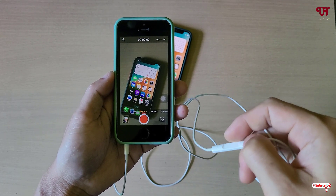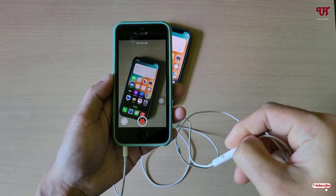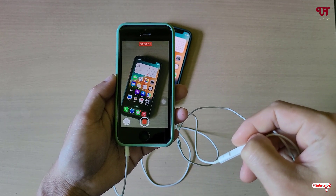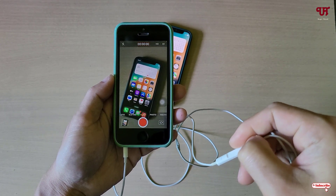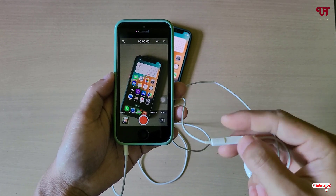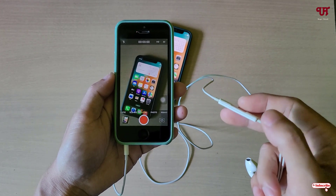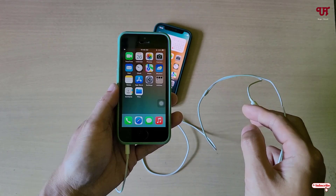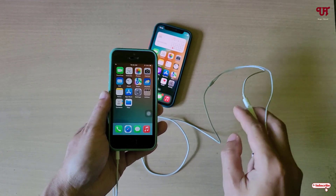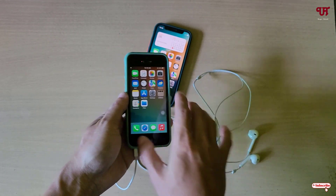Let us try again once more. As you can clearly see, by using the volume plus and minus button on our wired earphone we can easily capture photos or record video on iPhone and iPad.